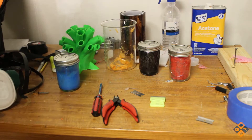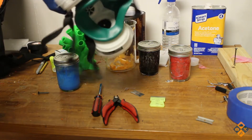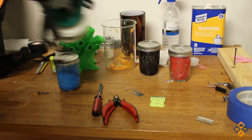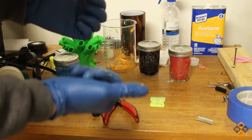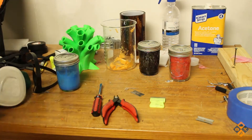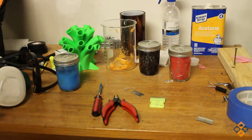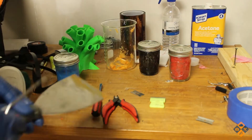Some other things you'll want whenever working with this: because it's acetone, this stuff is highly flammable and pretty hazardous. You don't want to breathe it in a whole lot, so you want to get yourself a good respirator. I picked this one up for about $16 at Harbor Freight. Get a good pair of thick gloves - picked these up at Harbor Freight as well. And you'll need some razor blades.